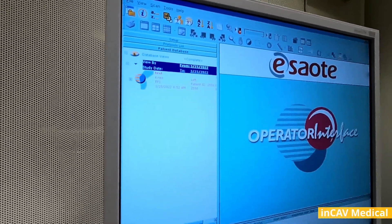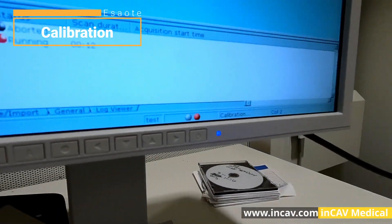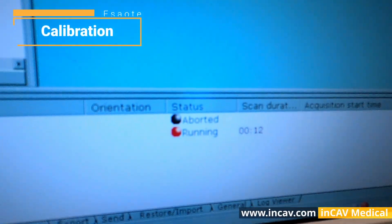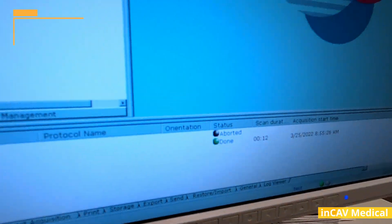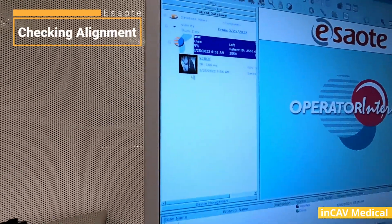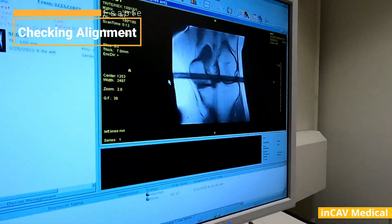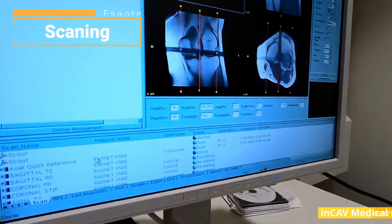The MRI will perform a calibration before starting the scan. It could be several minutes. The status LED will turn green when we finish the scan. Then it will show a thumbnail of the image on the patient database area. Click on the thumbnail to open the image and see the calibration, quality, etc.